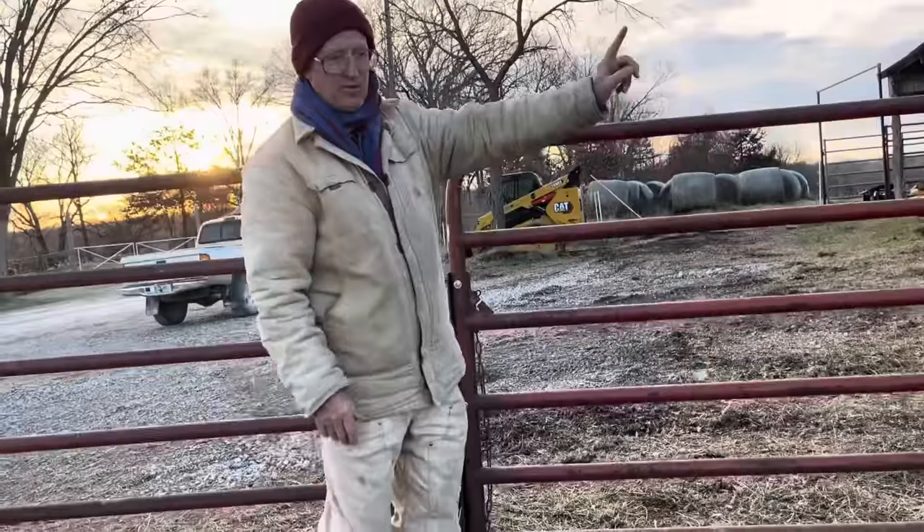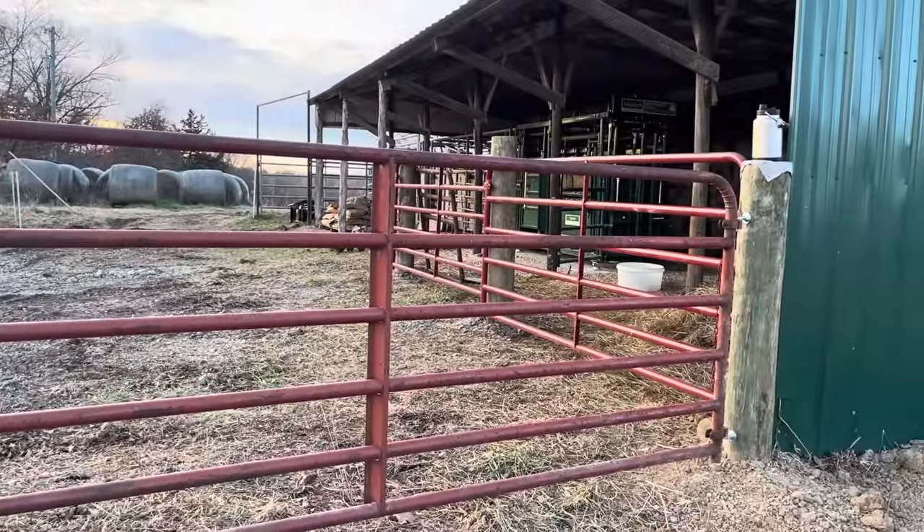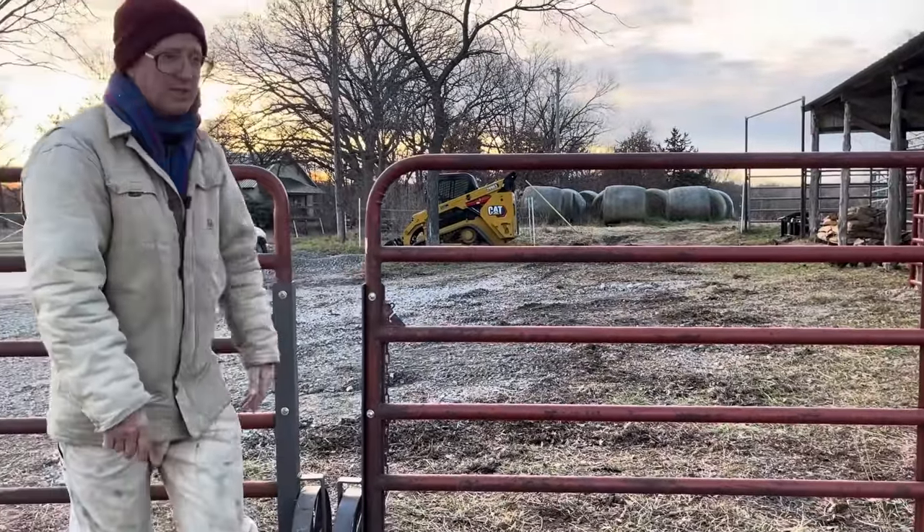The boys mounted the hinges right dead center of the gate, which allows the gates to go 90 degrees that way and go back 90 degrees this way. I'm pretty tickled with that.